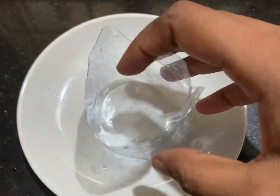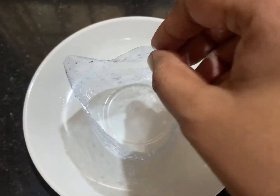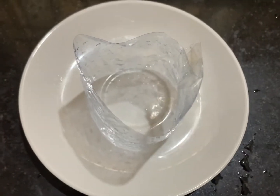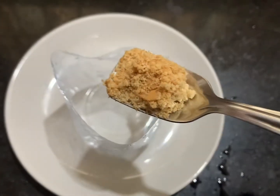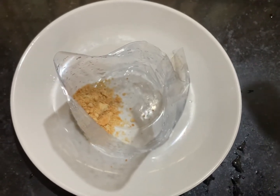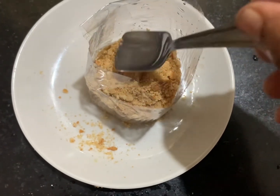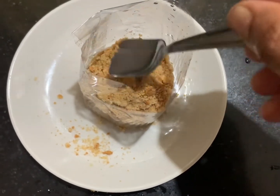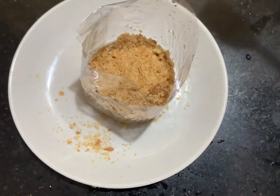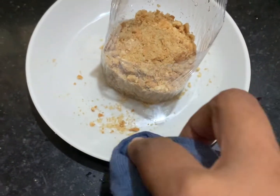Take a transparent cover like this and using a cello tape, just paste the edges into a cylindrical shape. Place the plastic sheet on top of a plate. Now we are going to add the first layer — that is crushed biscuits. Wipe the edges.